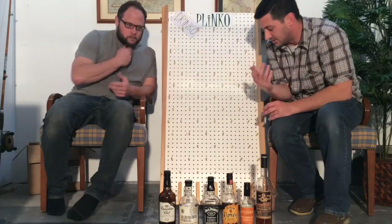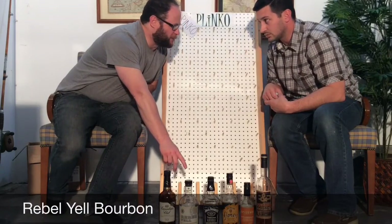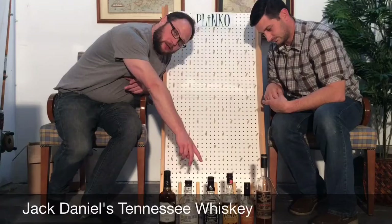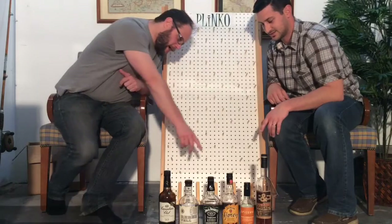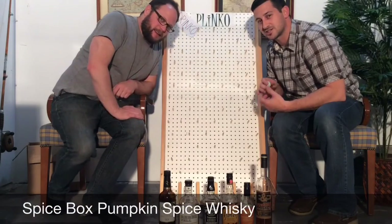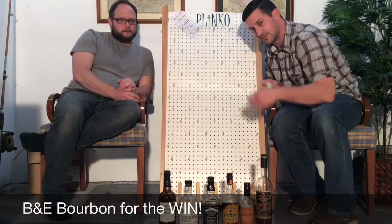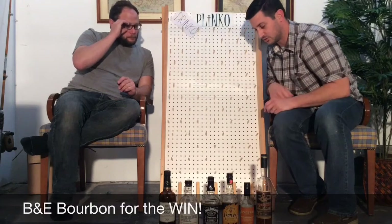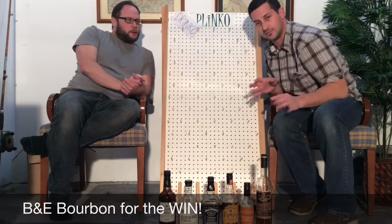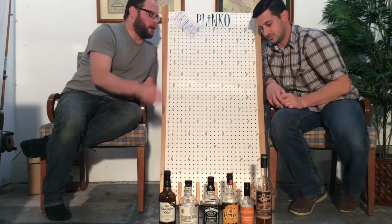What we've done is incorporated some less desirable whiskeys — that's a polite way to put it. We've got Canadian Club, Rebel Yell, Jack Daniels, Jim Beam Honey, Spice Box, and Spice Box Pumpkin Spice. And then this is the gem: if the ball ends up in the far right slot, we win because B&E Bourbon is amazing.